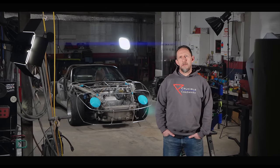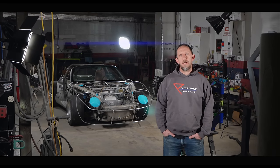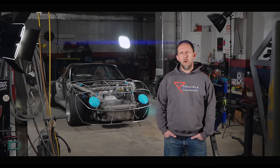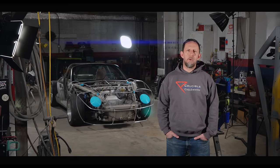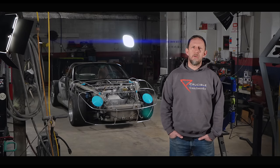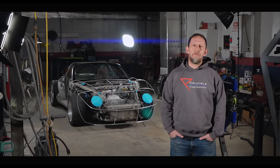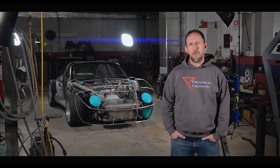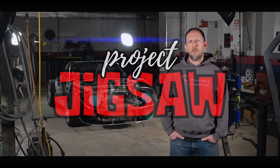The origin of the supercar tracks back to the 1960s when manufacturers like Lamborghini, McLaren, Ferrari, and even Ford decided to push the envelope with beautiful styling on a mid-engine platform. We're building a tribute to these icons based on a $500 Boxster chassis and my dad's Ford V8 engine. You're watching Project Jigsaw.